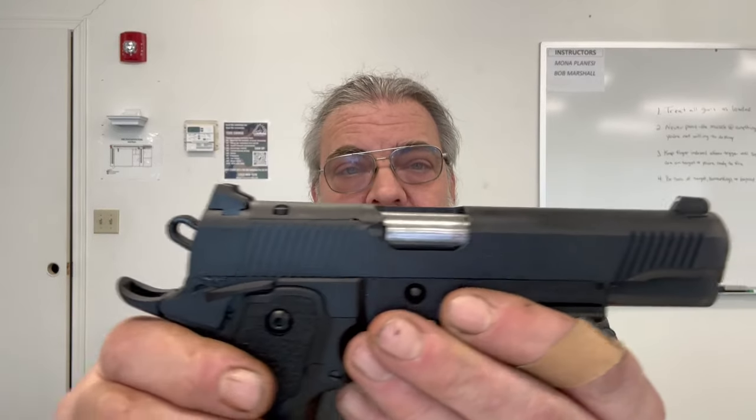It has really nice combat-style sights. The front sight is narrow with a dot. The rear sight is serrated black on black, which I like. It uses standard STI-style 17-round magazines and looks pretty well put together.